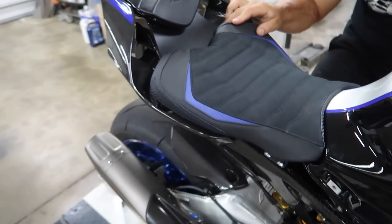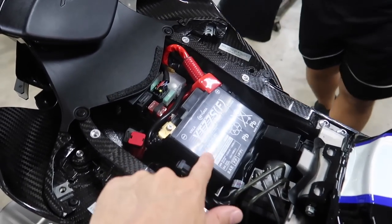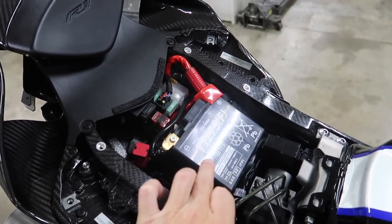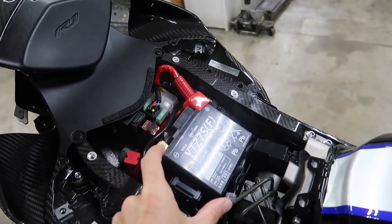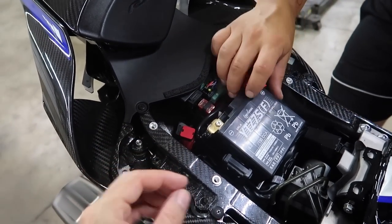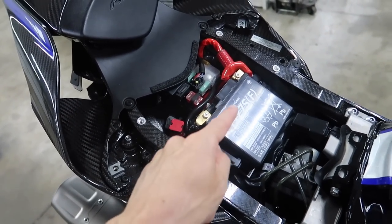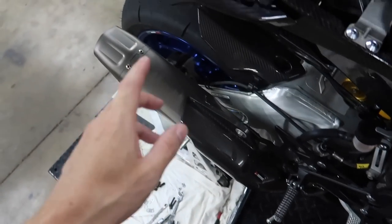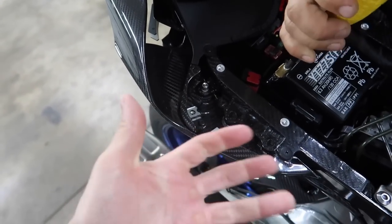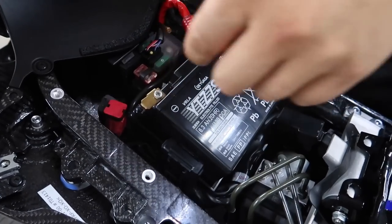The first thing we're going to start with is the battery. We've got to pull the old battery out and I want to weigh both of them to see how much weight we're saving. I always love doing lithium batteries because it's usually quite a bit of weight savings and it's really not that expensive. I'd say lithium battery, exhaust system, and wheels are your three biggest weight savers on a motorcycle, along with adding carbon fiber parts.